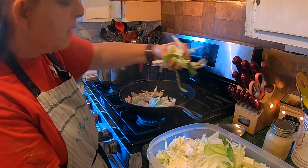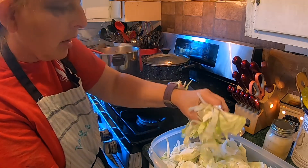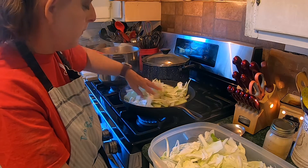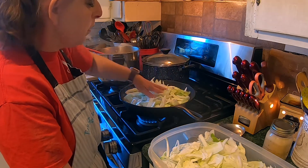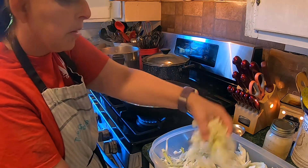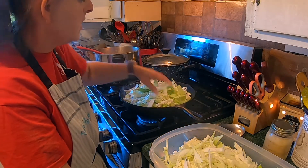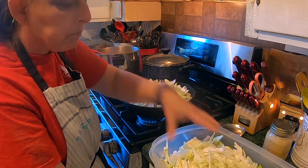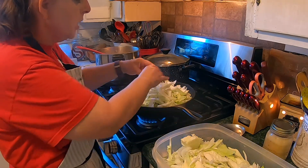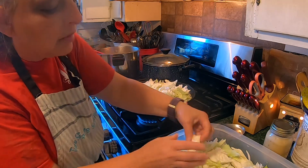I will salt and pepper it and I will sauté it down until it's nice and tender and we will have fried cabbage to go along with our food tonight. I'm going to fill it up to a certain point. It will have to wilt down a little bit because this is half a head of cabbage. It was one big head — I think that head of cabbage was probably about six pounds or so, and I only used half of it because it was so big.